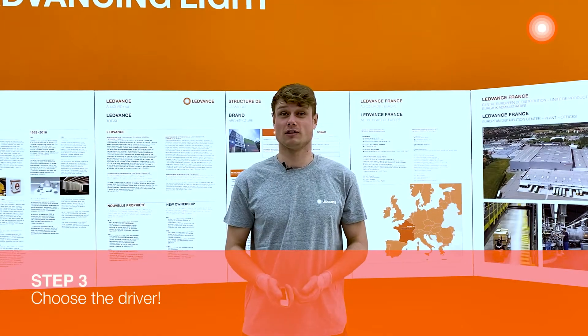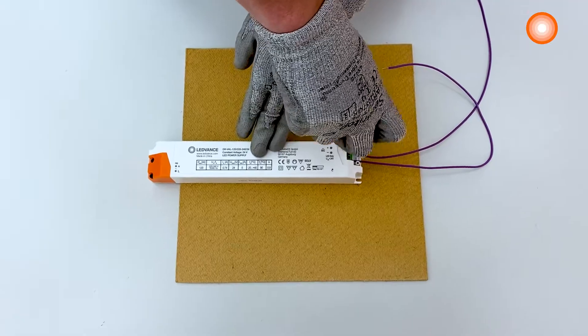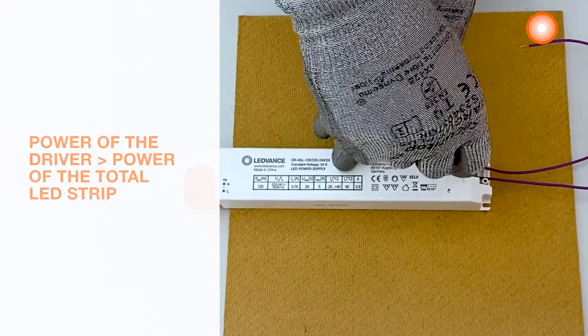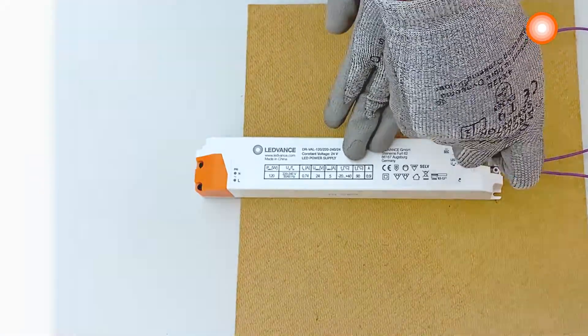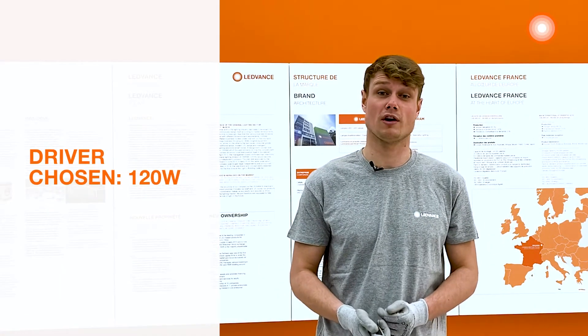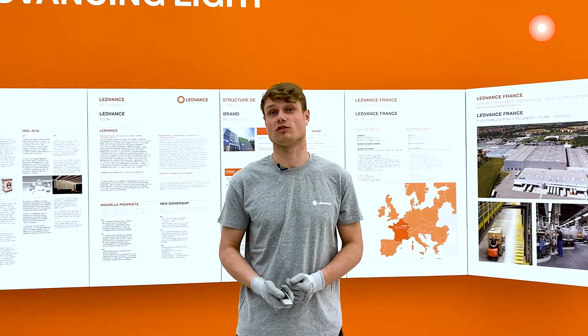Step 3: choose the driver. We will now proceed to the connection with the driver. The power of the driver must always be higher than the total power of the LED strip. For our LED strip, I've chosen a 120W LED driver. We can connect it now to the controller.